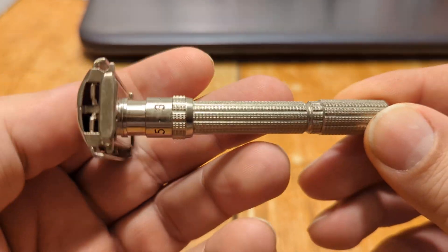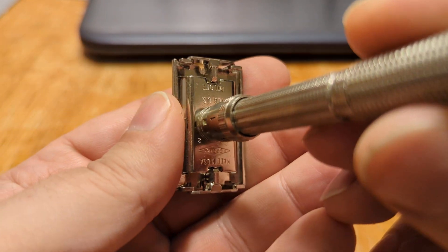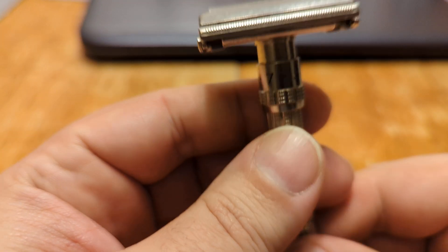This is a Gillette Slim Adjustable Safety Razor. This one is a J2, second quarter of 1964.